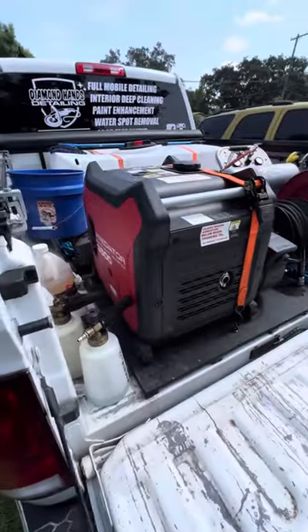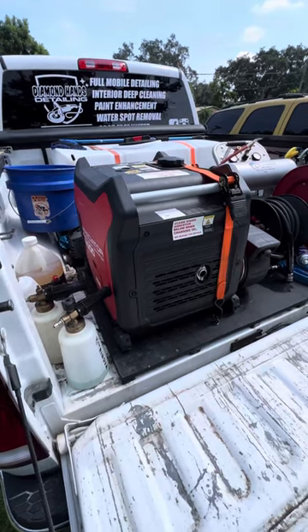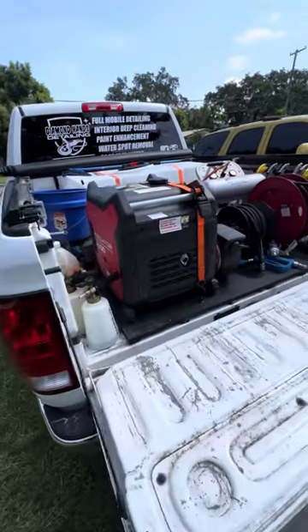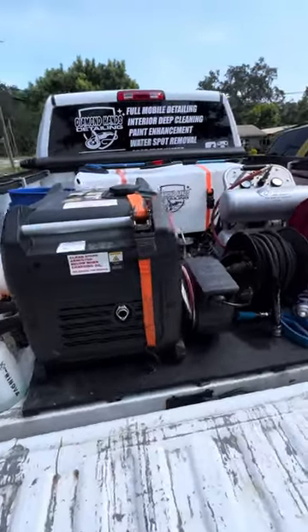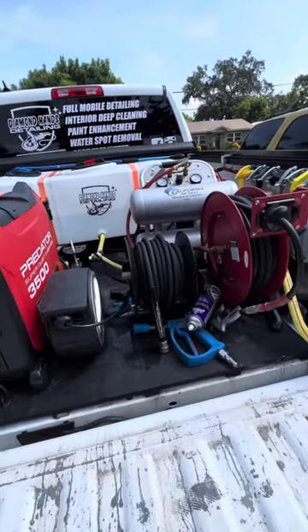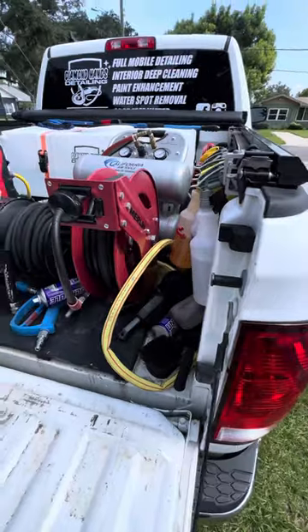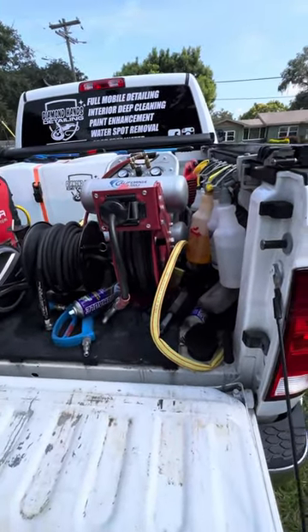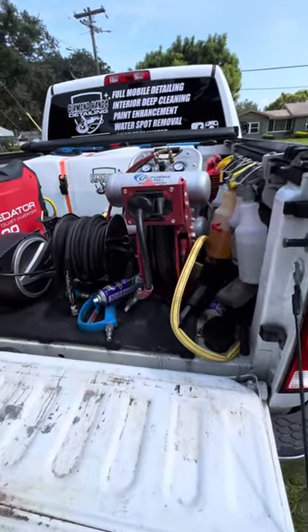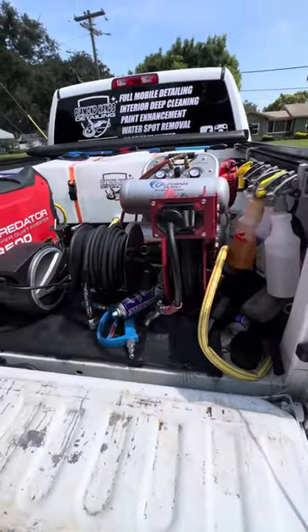Why I started detailing — I worked for the county for 10 years here in Central Florida. They sent us home during COVID three years ago. They didn't send us with laptops or anything, so we were working from home but didn't have much work to do. So I had a Jeep Compass at the time. I loaded up a crate full of chemicals and I would pull up to people's houses and do mobile details with their water and electric supply. And I slowly realized how lucrative mobile detailing would be if I could expand my range of customer bases and locations.